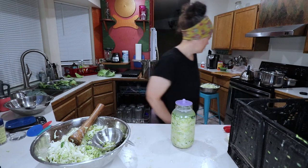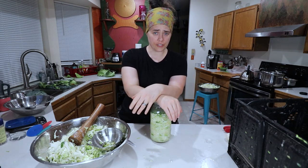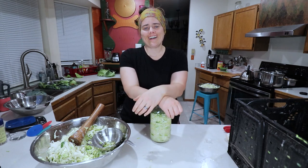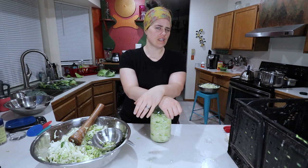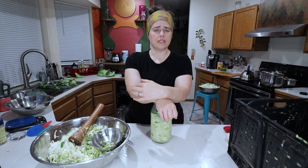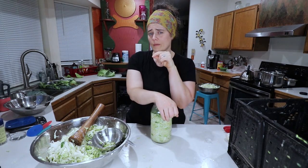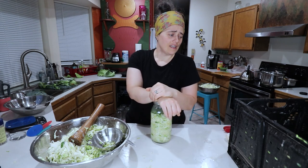I've seen some people in online fermentation groups say they've had issues with these, but I haven't had an issue yet so I'm going to keep using them. We're just going to put the ring on and put this in a corner inside some kind of dish to collect any overflow, because almost inevitably some liquid is going to spill out. We want to put it in a fairly cool location — around 65°F is what I find ideal, maybe 60 to 65. Fermenting in a warm area will make it ferment quickly but it will be mushier and have less complex flavors.